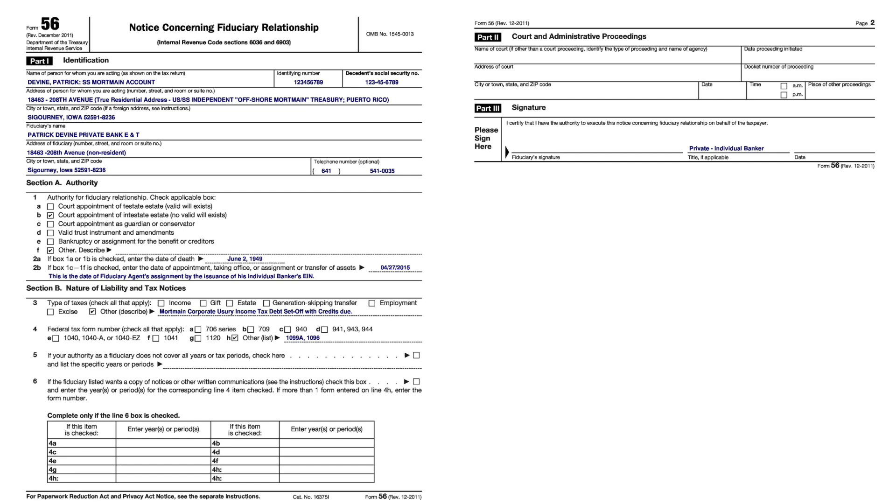The license plate example is in the Private Mail folder — it's number six in the backup, from about a year ago, October 25th 2014. The file name is 'Private Mail License Plate Example.'